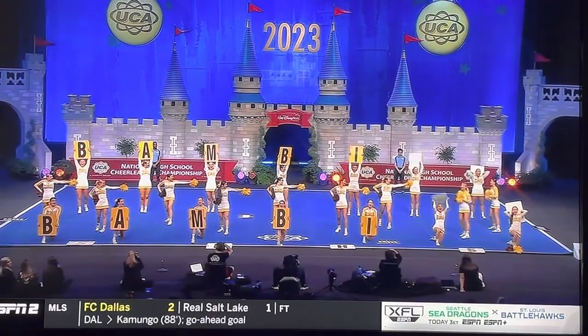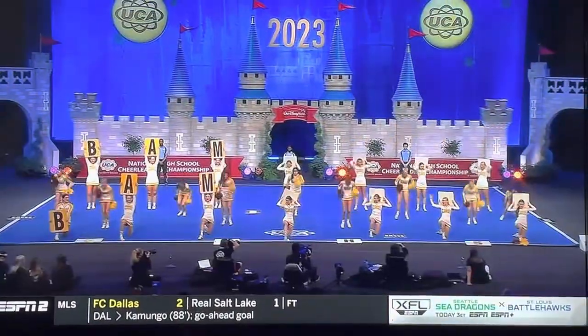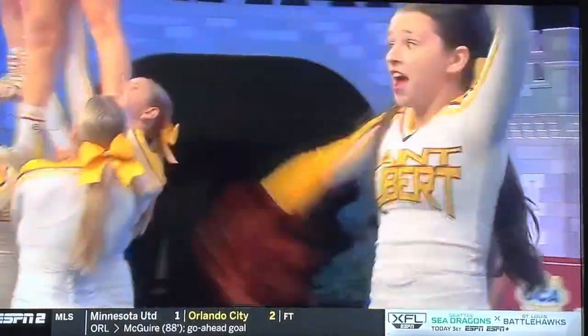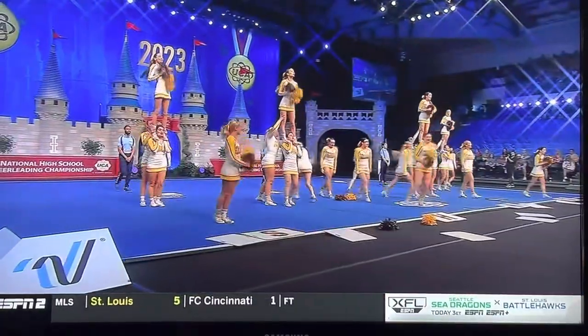Look at that floor coverage from the Bambis in the cheer. Year after year, this is a crowd favorite cheer. We're the Bambis — it doesn't get much more fun than that. I love that one. You saw that they had those full-ups in the back, well executed, and it doesn't distract from the cheer.